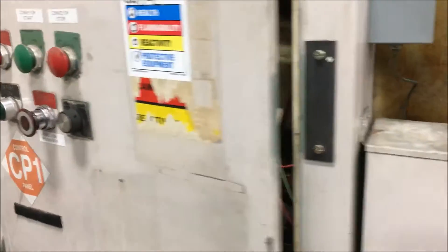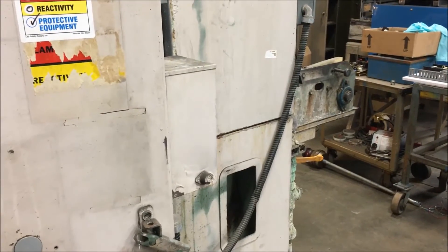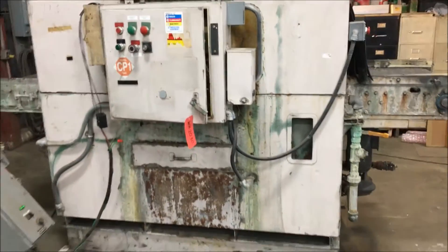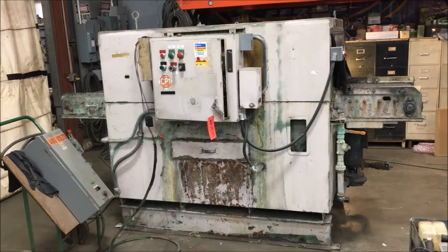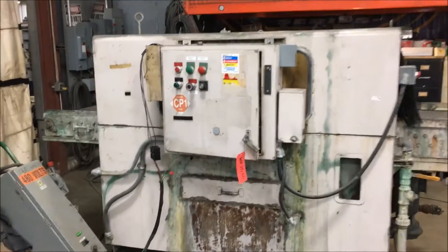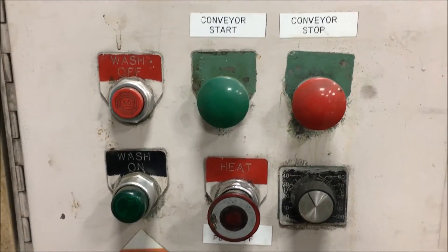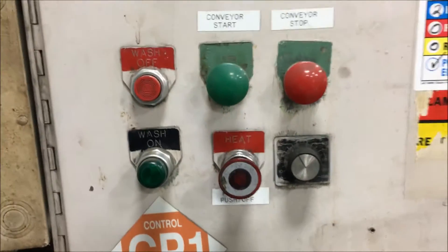Power up the pump here so you can hear this for a second. If you are interested in this unit, please contact Lanco at 888-248-8500 or visit us online at www.lanco-corp.com. Have a great day.